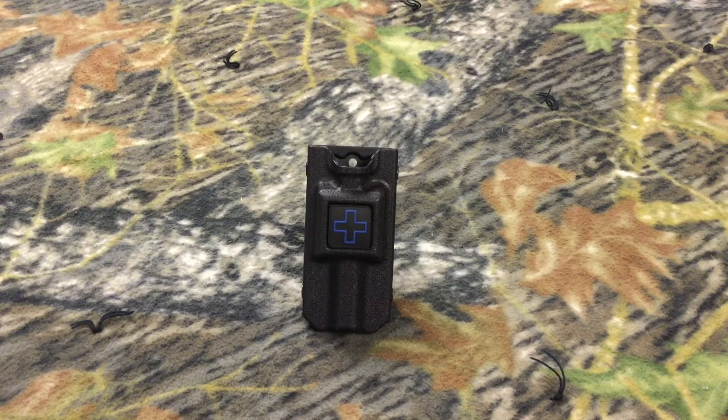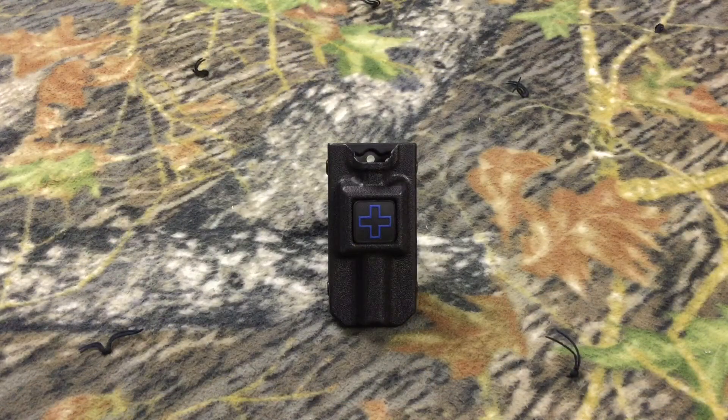Hey guys, it's Woodsman Survival, and today we're going to be doing a review of the 1110 Tourniquet Holster, so stay tuned.